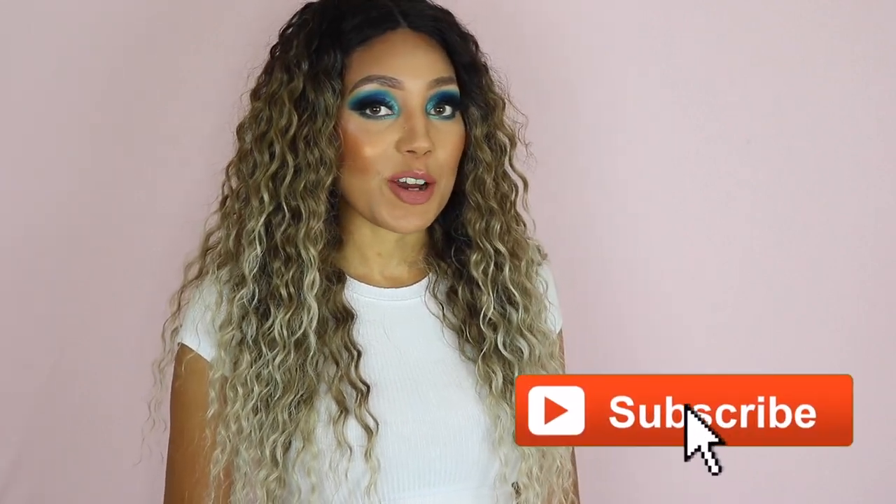Hey guys, I'm Jake Gabrielle, welcome back to my channel. It's been just a little while since I've filmed a video, but I'm back today with another wig review and I do have some other videos on the way. So look forward to those coming very, very soon.